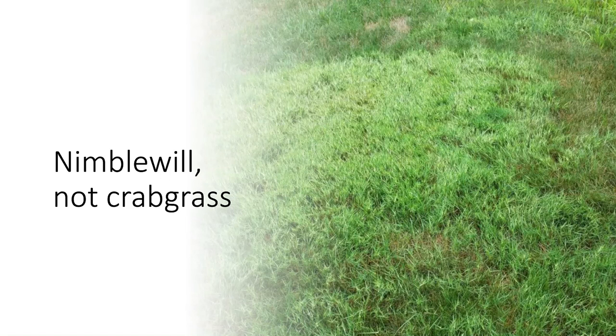It's very common in this area and is often confused with crabgrass. If you're seeing brown areas in your lawn, it's not crabgrass this time of year in the spring. It's more than likely nimblewill.